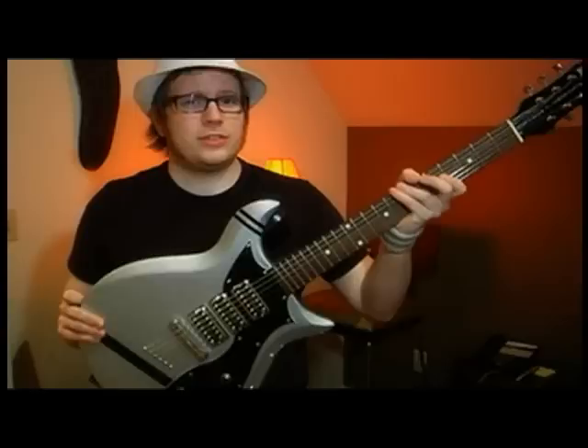Hi, I'm Patrick Stump from the band Fall Out Boy and I'm honored to present my new Gretsch Corvette Stump-O-Matic guitar. The good people at Gretsch were nice enough to put up with my ridiculous specifications and make me a pretty awesome guitar. To tell you more about it, here is Joey Carducci.